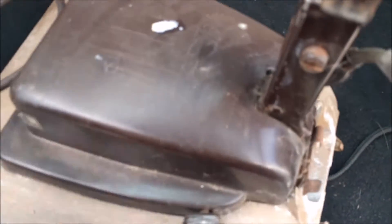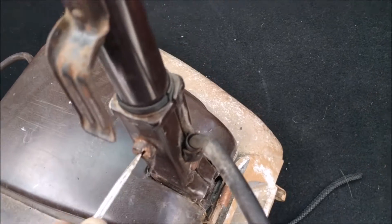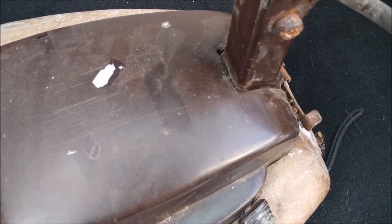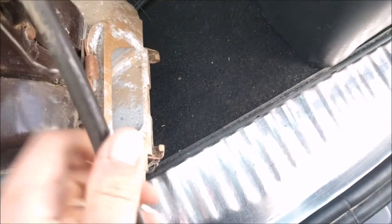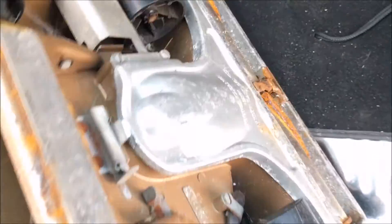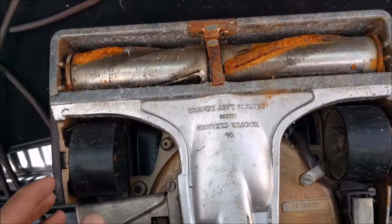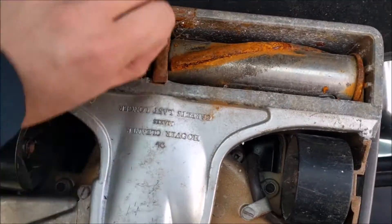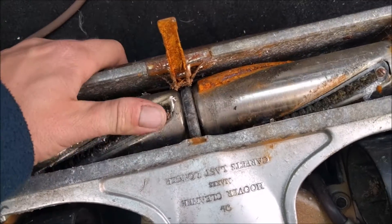I'll pop that in there. There's another screw down here — of course it's going to be seized. That's not coming off, so we're going to have to leave that for now. Let's have a look underneath — it's not too pretty, I'll be honest. It's sat on some rust. The brush roll does turn, but not very well.